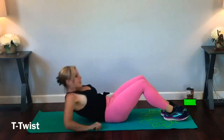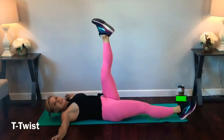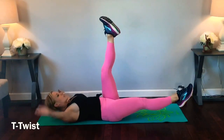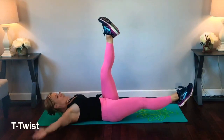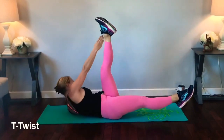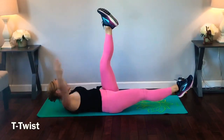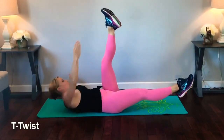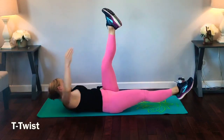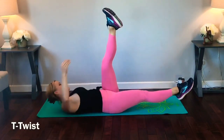Next we're going to have a T-twist. Stay laying back on the mat — arms are going to come out in a T. The top leg is going to lift, the bottom leg is going to hover, and we're going to do all one side. Reach toward that opposite ankle. Breathe. Get as high as you can — you'll feel those muscles working. Find that T in between. Breathe. I feel the burn!